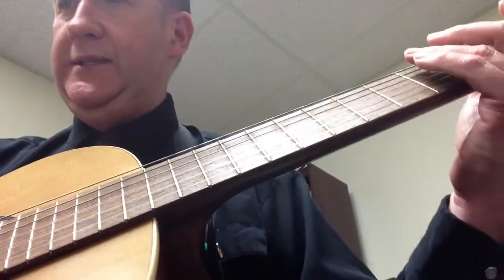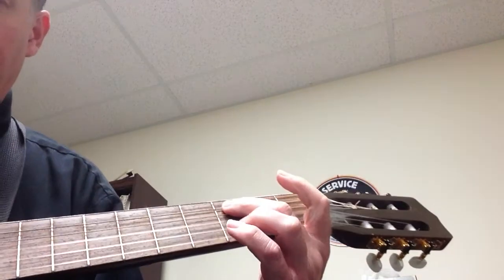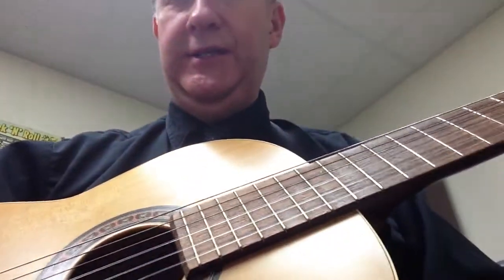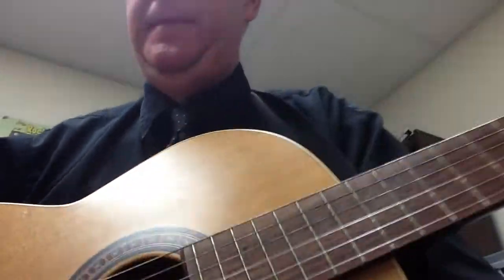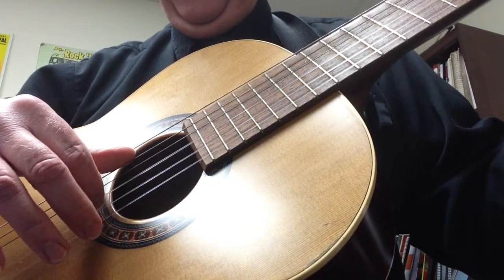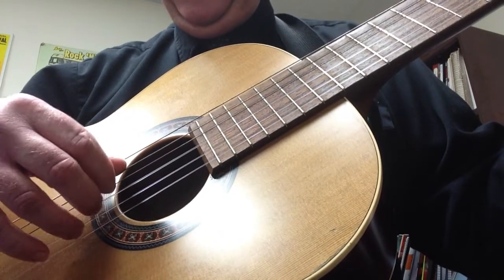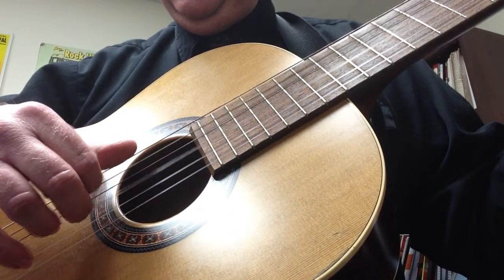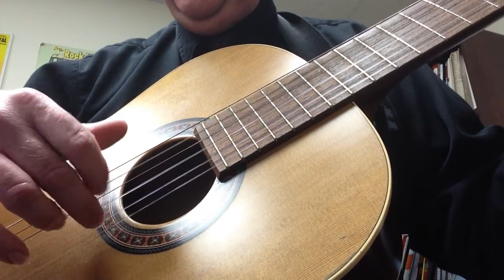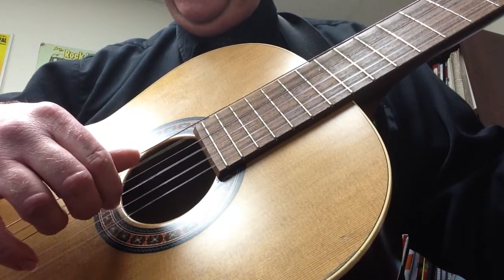The next pattern — you're going to make a C sus two. How do you make that? Take your second finger and put it on the A string third fret, and then third finger on the B string third fret. Now the basic pattern is: you're going to go string five, string three, string five, string two. Just practice that for a bit while holding that C sus two down.